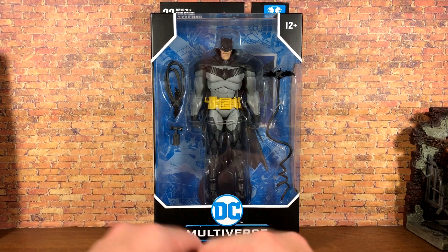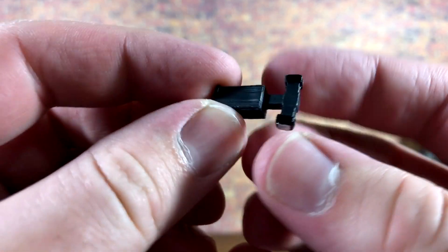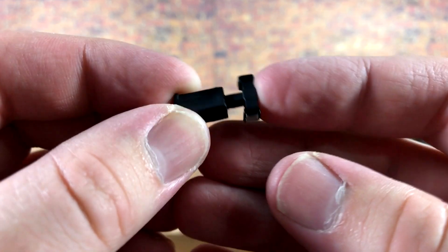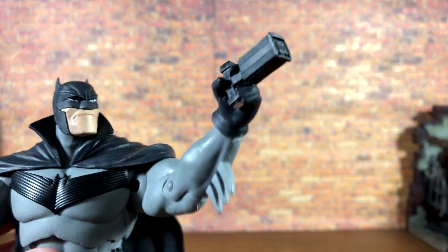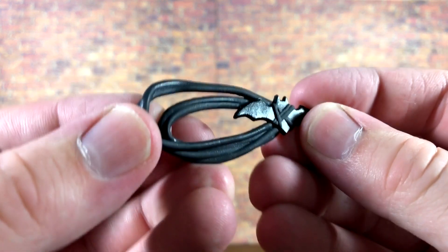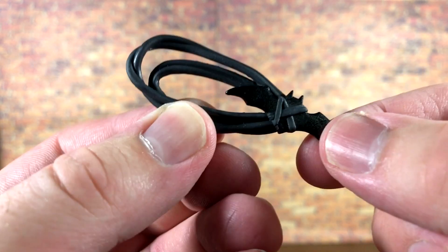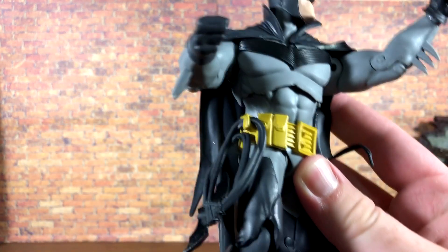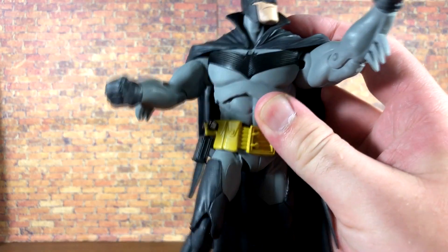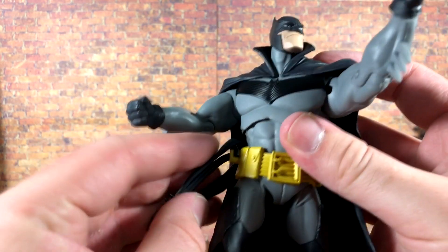Let's free this guy from his plastic prison and take a look at his accessories. First up we have Batman's grappling hook, which is pretty awesome — looks like the old animated series grappling hook. It's got some nice silver paint on the side and fits in his hand very well. We also have a rolled-up bat rope, a nice little accessory piece with a batarang-type deal rolled up and tied onto the rope. He has storage for it so you can put it on his belt, and you could also put the grappling hook on his belt — so you've got options with how you'd like to display this figure.